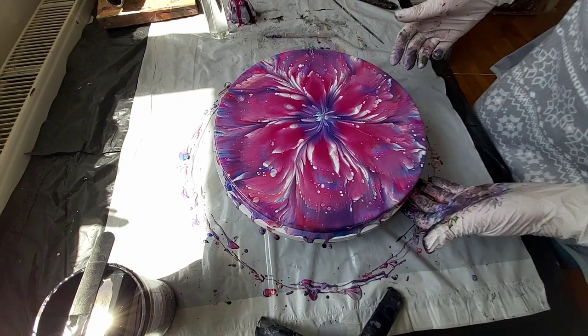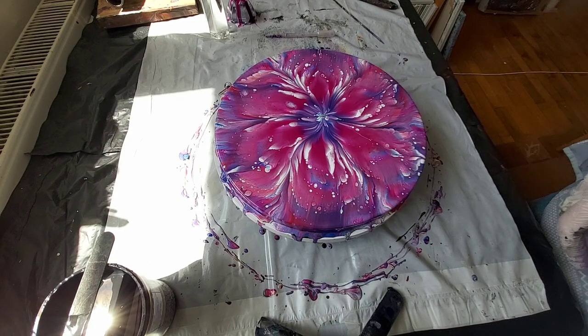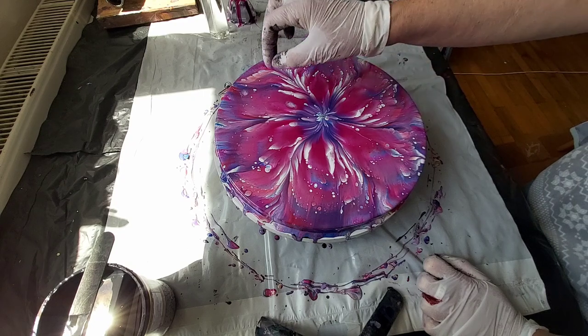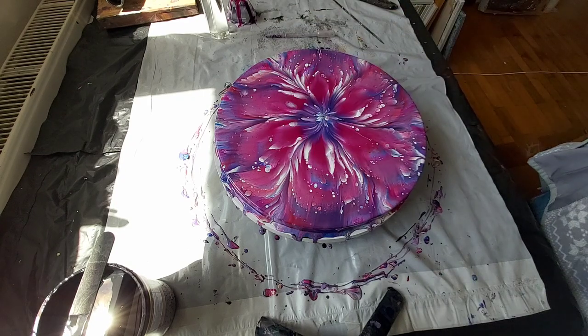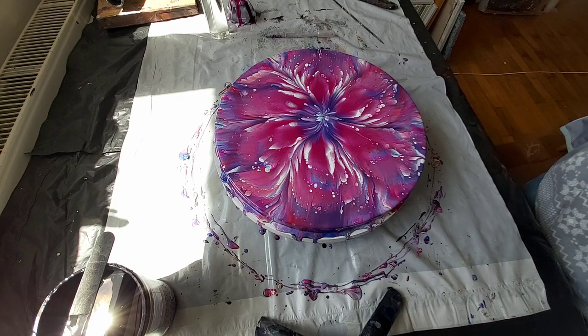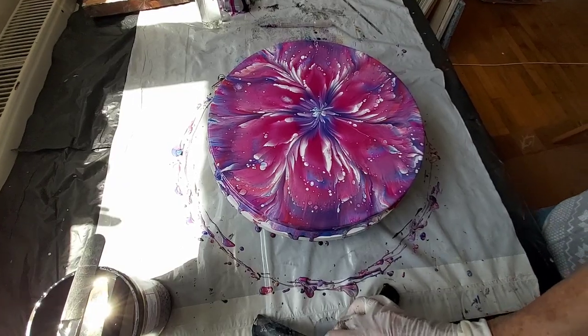This is what we get today — almost, because this white is still working, I think. Just a moment. But my gold is gone. So I will just show you from up near.